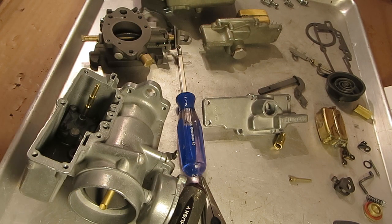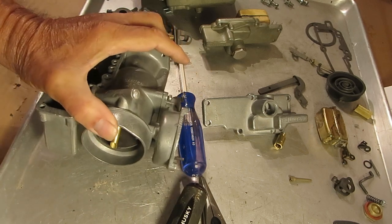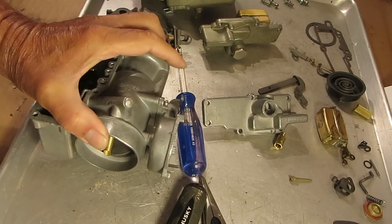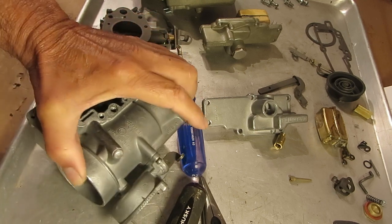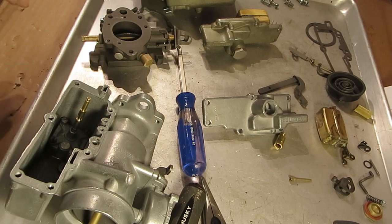If fuel is coming out of the discharge, then your pump is working just fine. We also have a little tutorial online for checking your accelerator pump before you even take the carburetor off. While it's mounted on the car, look inside and pump it a few times to see if you can see fuel pumping through that main discharge. If it is, you probably need to look elsewhere for your problem. All right, I hope that helps — thank you for watching.